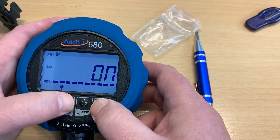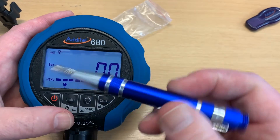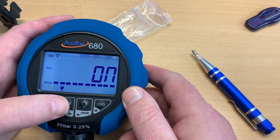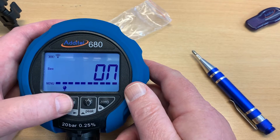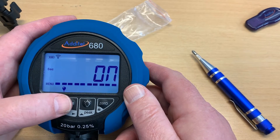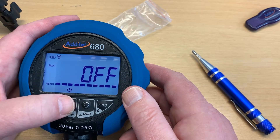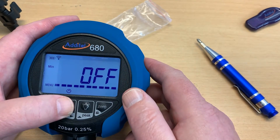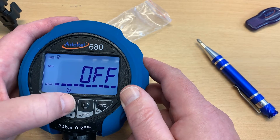The next function in the menu is backlight time — you can see the light is shown. The backlight is set to stay on as long as you've turned it on, but you could set it to turn off after 30 seconds, 60 seconds, etc. Similarly, you can set the gauge to auto power off after a certain time. We don't want that right now because we're going to leave it out there logging, so let's leave that as it is.